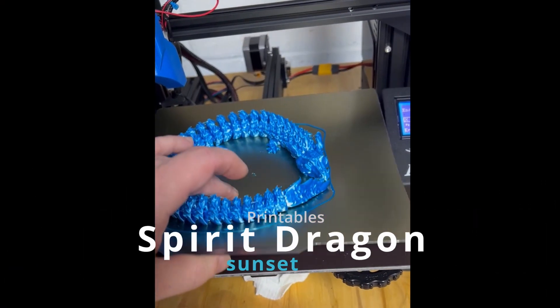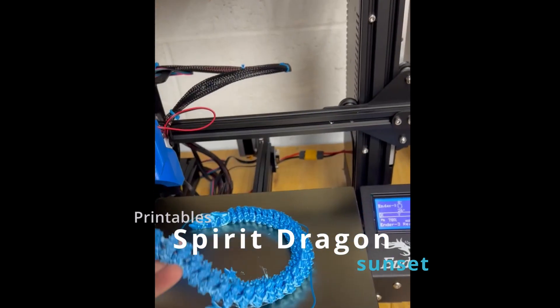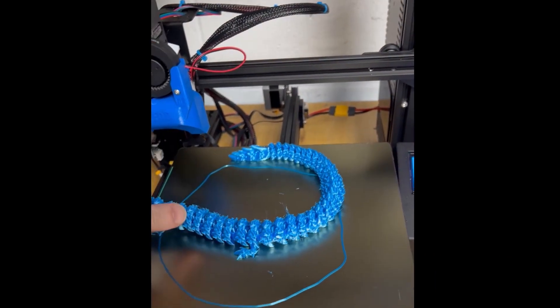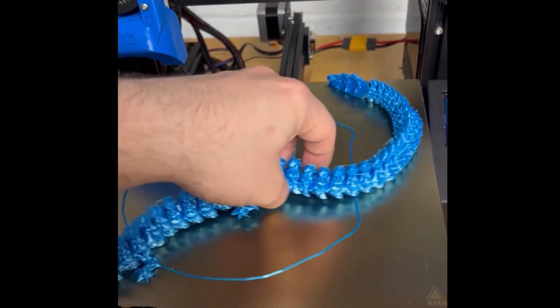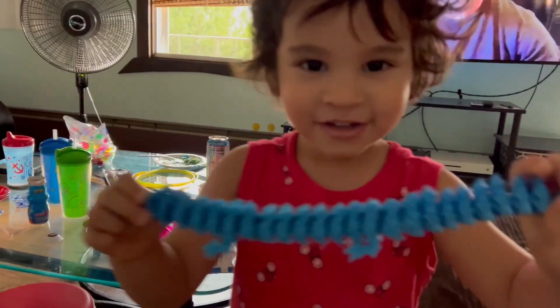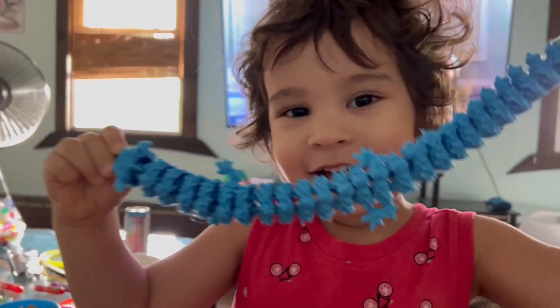Here's another print that was a gift for my daughter. This Spirit Dragon uploaded by Sunset is one of the coolest articulating models I've printed. This print took about 16 hours. There was a bit of stringing going on during the print which took a while to clean up, but it looks great with this glossy metallic PLA. The kids were all fascinated by it.